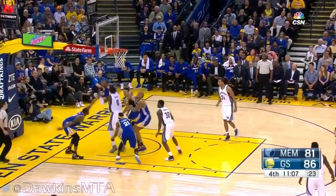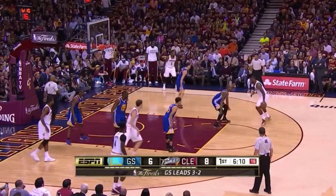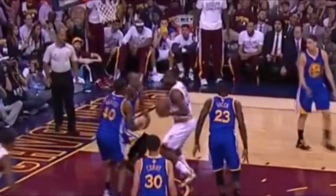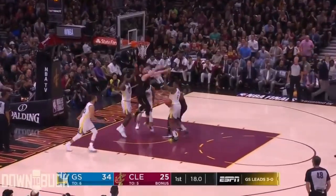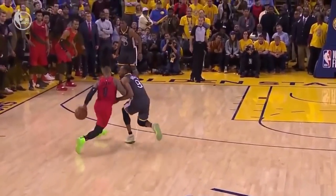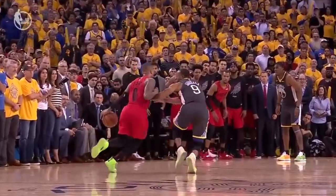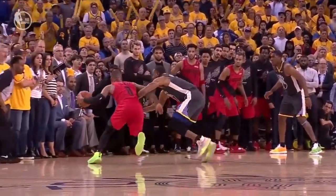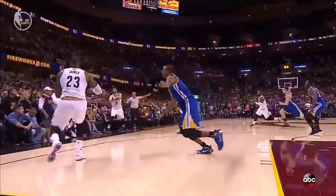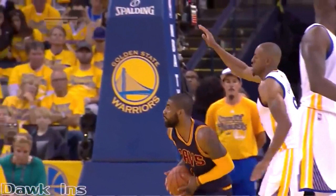If I were to coach you and told you to go ahead and steal that ball from me, you would automatically come up and try to steal the ball by using one hand and swiping at the ball. The swipe steal is a bit different — it's when the player swipes downward at the ball whenever a player is getting ready to get into their shooting motion, going up for a layup, or a possible dunk. Watch Iguodala — he waits until he sees the ball handler bring the ball up to a certain spot before making a swipe at the ball.